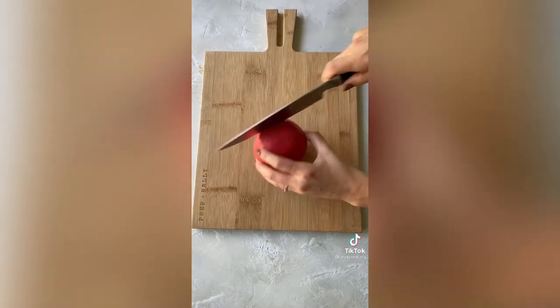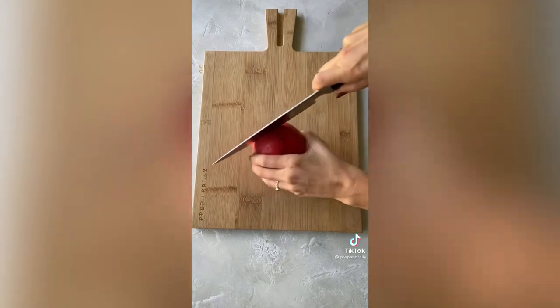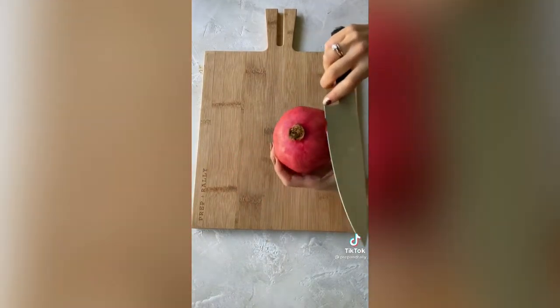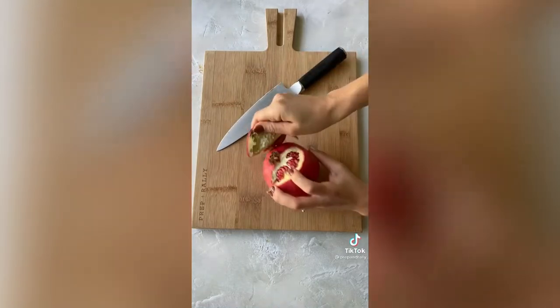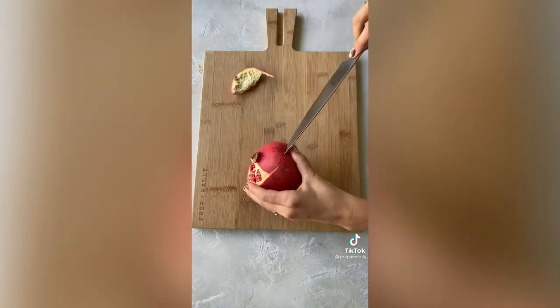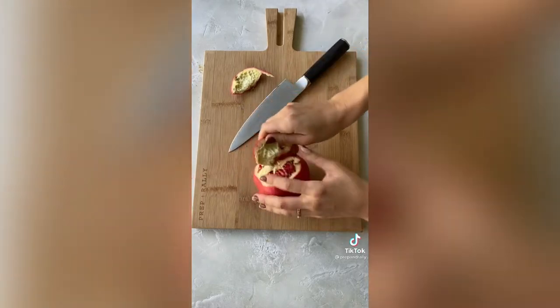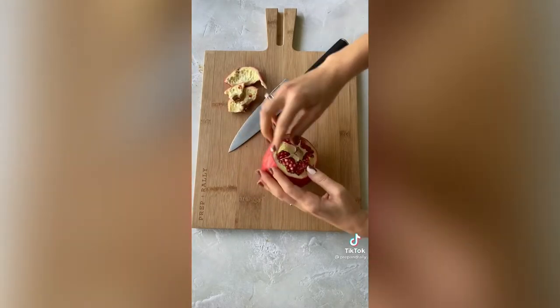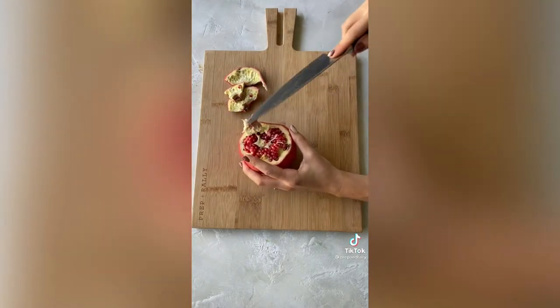All you're going to do is cut around the top portion of the pomegranate like that, and then you just carefully peel off this top. When you get to this little center, I just take the tip of my knife and just kind of flick it out.